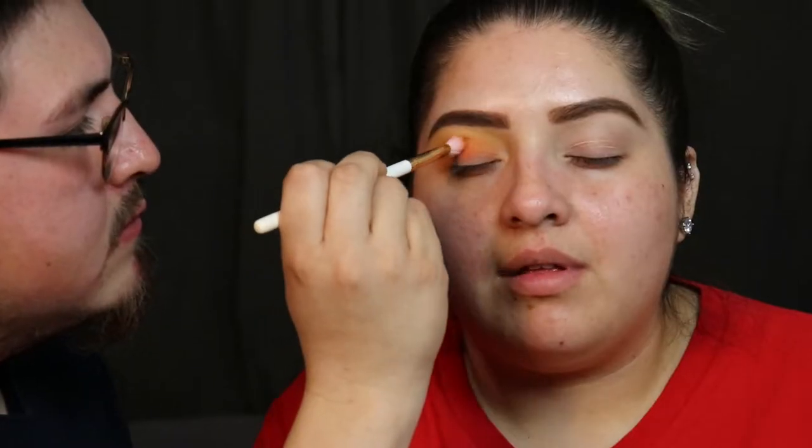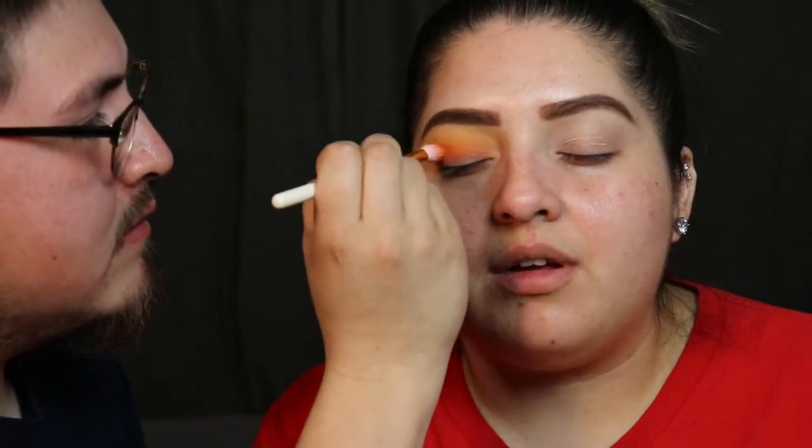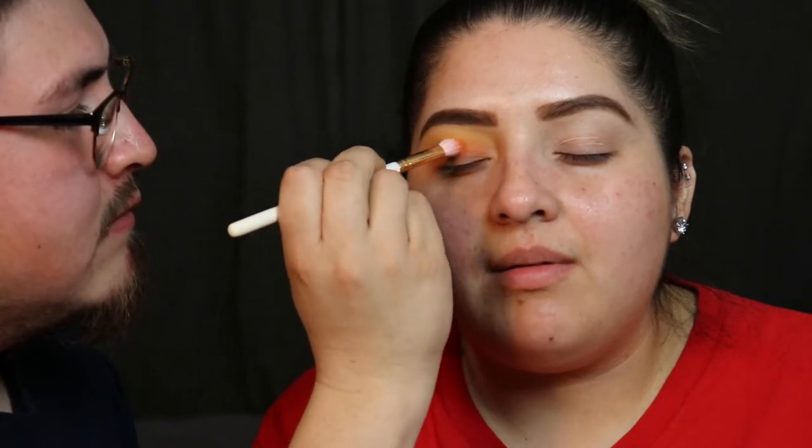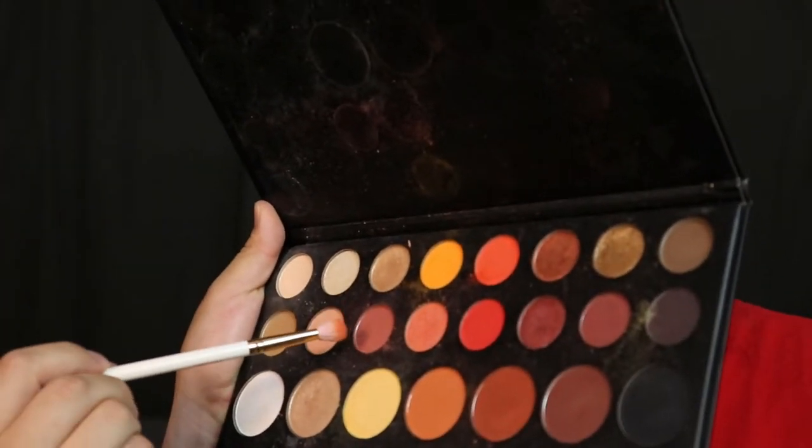She wanted him to do this so he can understand that it's not easy to do your makeup and it takes time — because he thinks it takes five minutes and it doesn't. You guys take like three hours. It's called we gotta create looks. That color was way too dark. Blend it out. Good so far, guys?